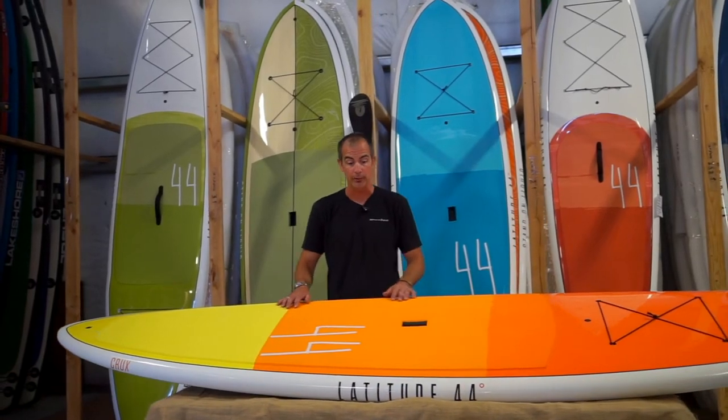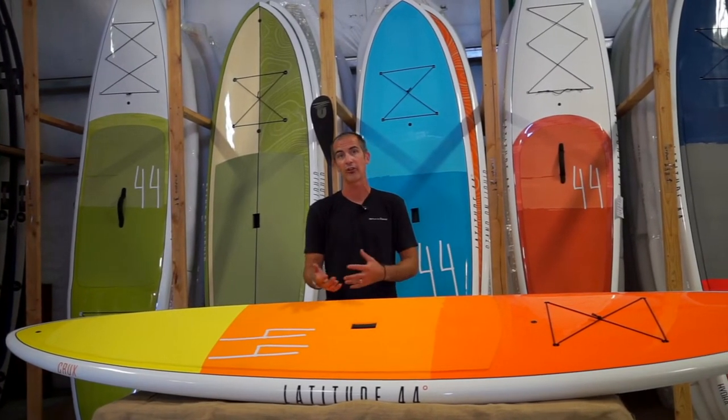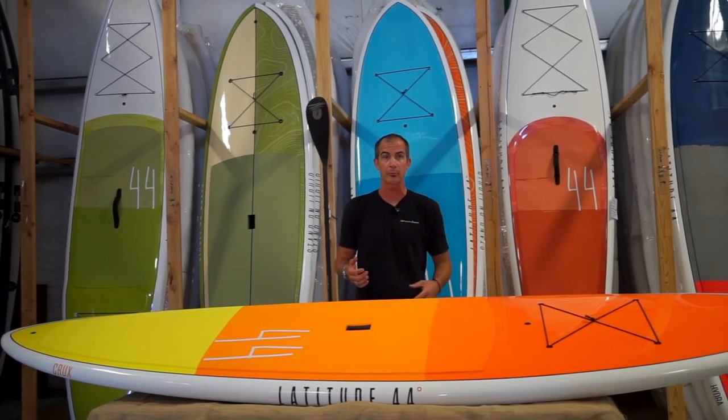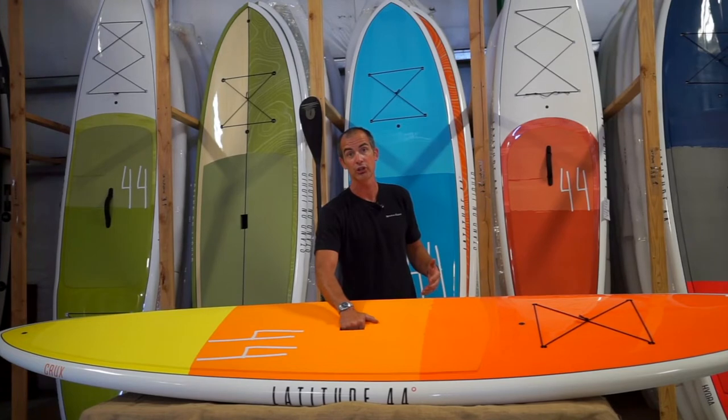There's also an oversized handle right here, so as you're carrying it to and from the water you feel like you have a really good secure grasp of this. Whether you've got sunscreen on or are dealing with some slight breezes or winds, you can be assured that there's a good comfortable grip there to maintain the safety of your board.